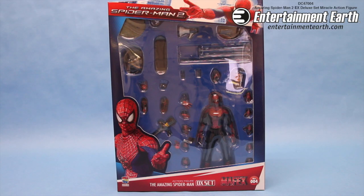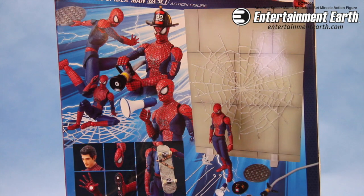Thwip, punch, and equip. Now you can be just like Spider-Man with this awesome action figure from Medicom. Based off his appearance in The Amazing Spider-Man 2, this action figure set comes with a crazy amount of accessories.